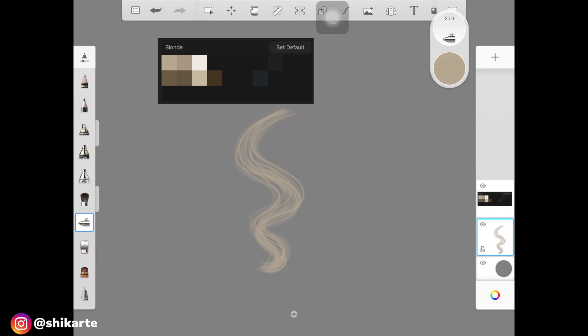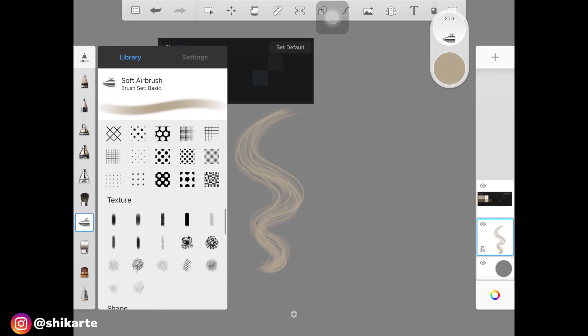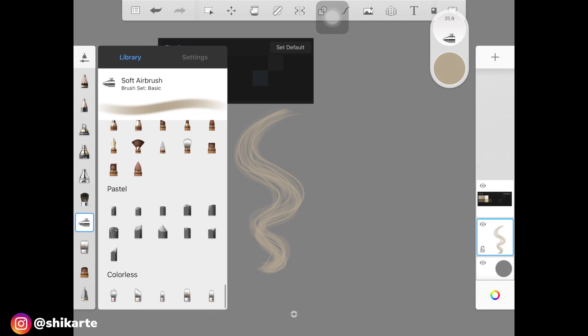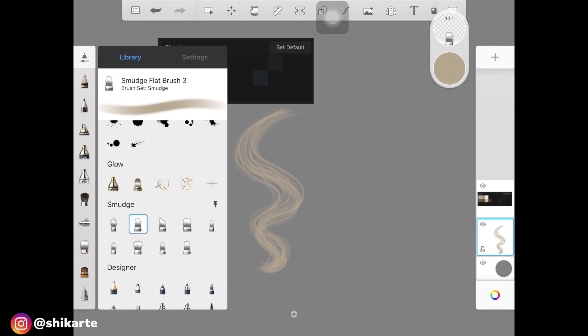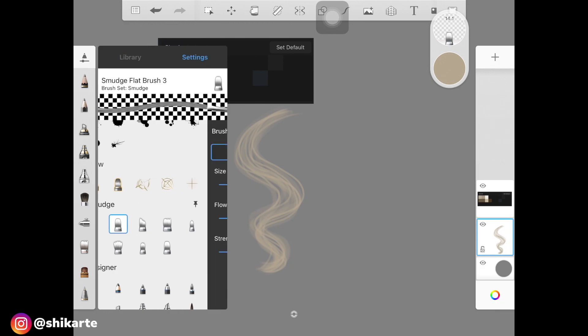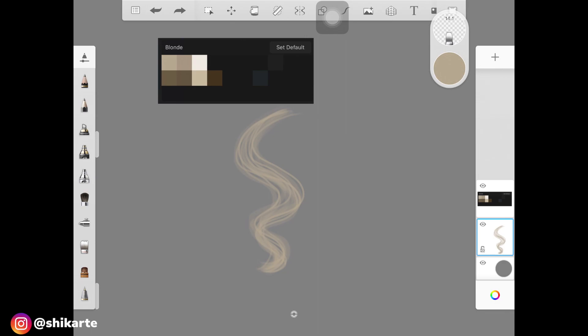Those thin strands are looking a bit harsh for the base, so I'm going to pick up a blending brush. Don't confuse colorless brushes with blending brushes — I have a full video on those, so check that out. I'm using the smudge brush, but you can pick any brush you want. Make sure the opacity, flow, or strength of the brush is low — I decrease it to one percent. Just blend out the edges or the front part of the hair, increase the brush size, and go over these strands really light-handed to merge them with the base. It's merging really well.